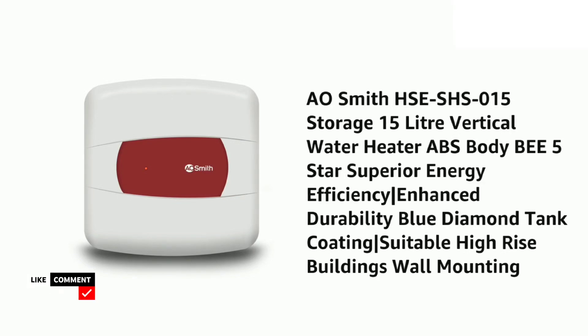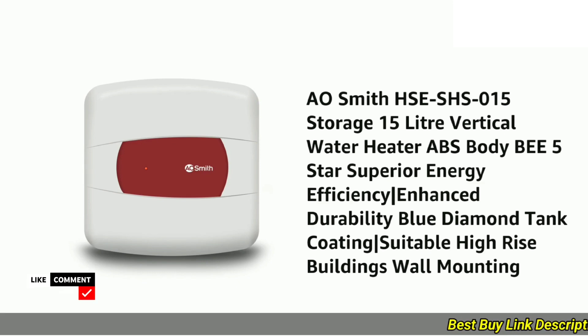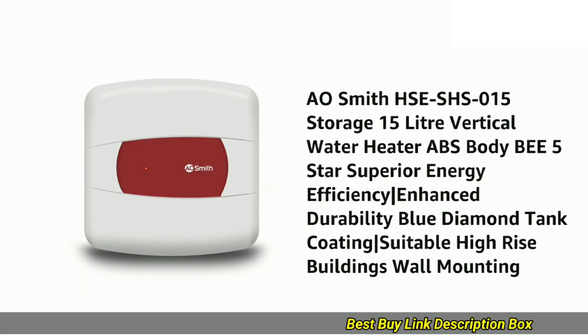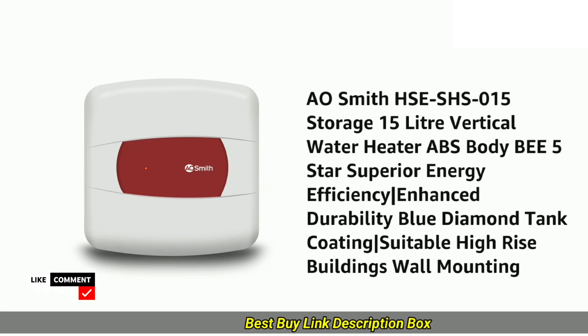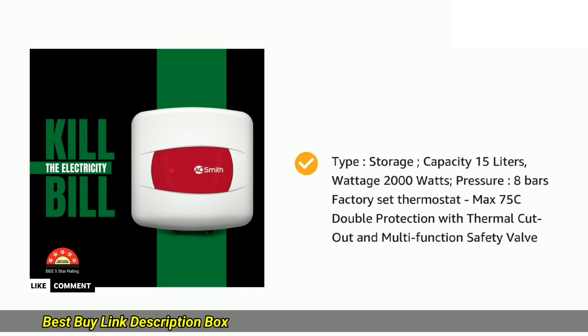Hey everyone, today I'm excited to review the A.O. Smith HSE SHS-015. This compact yet powerful water heater promises instant hot water for showers, sinks, and more. Let's see if it lives up to the hype.